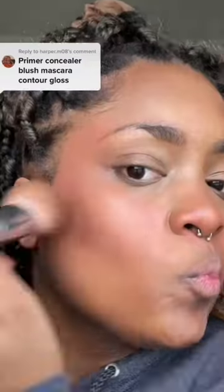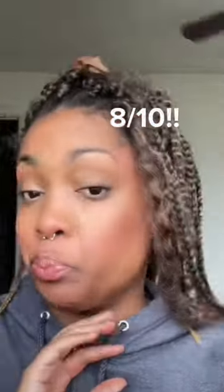They didn't say to set, so we're just going to go full-fledged with some contour — well, technically it's bronzer. This is what's going to bring it together. It's looking patchy. Deep in them hollows. This ain't even bad — this is going to be an 8 out of 10.